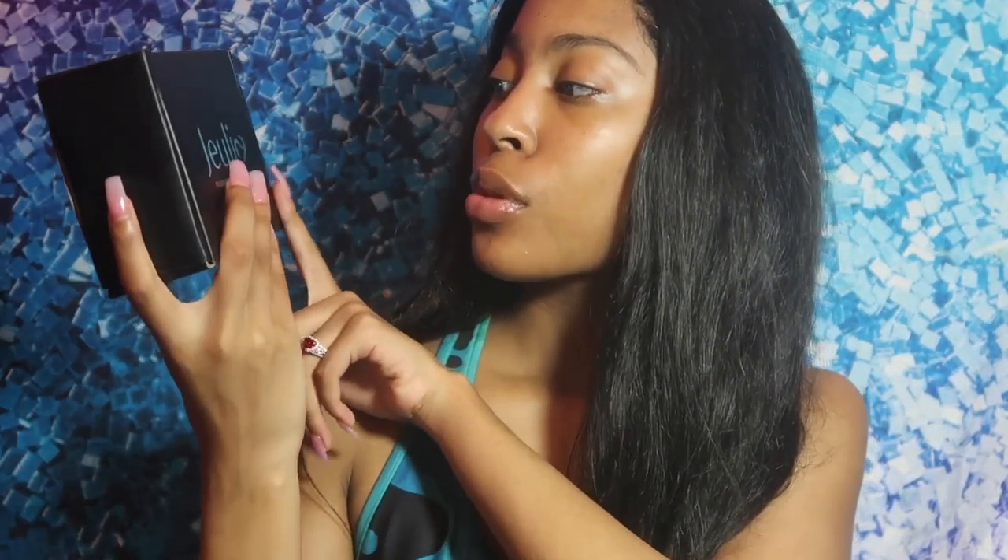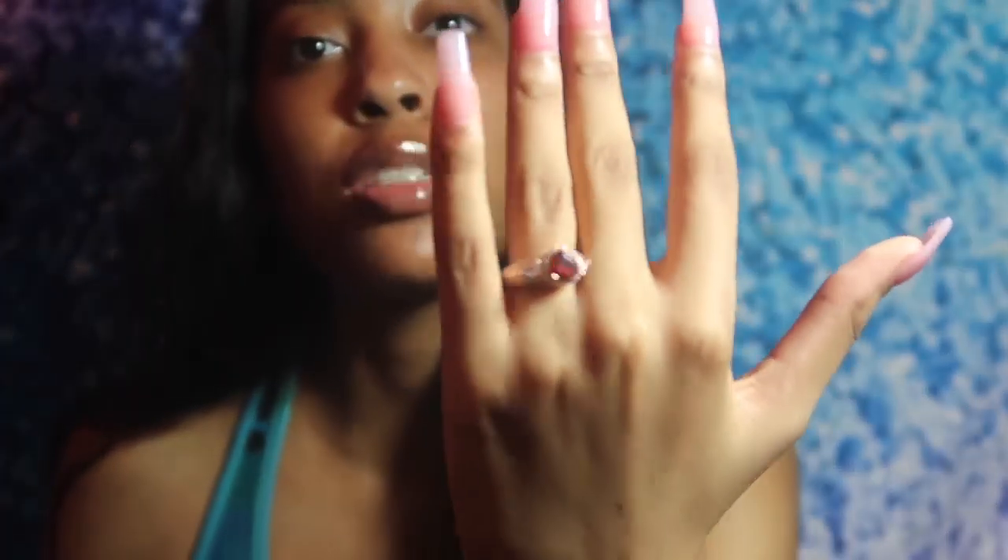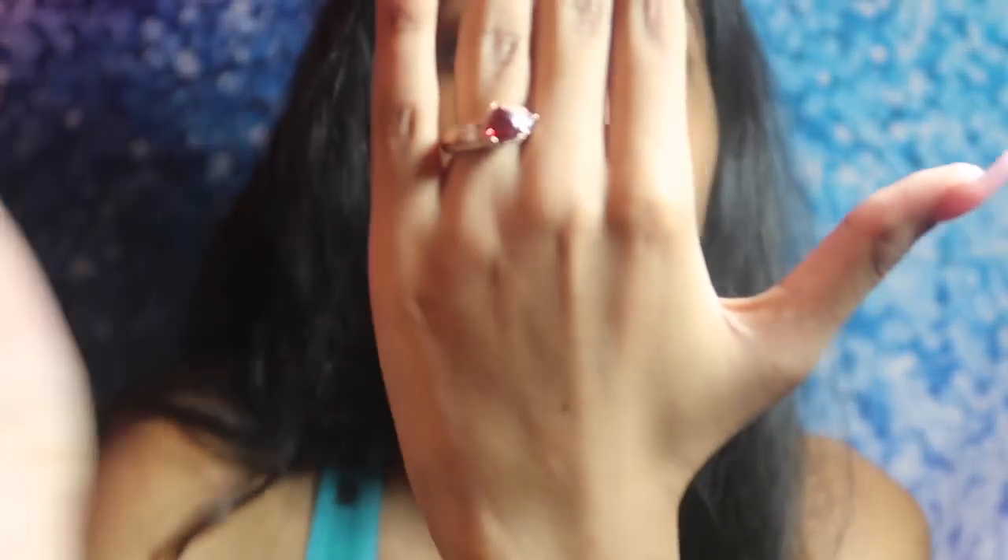Hello guys, this is your mommy and today I'm going to be doing a review on Julio jewelry. Basically they sent me this ring, a really cute ring right here. It's going creaky but they sent me this ring, it's really cute and it has a heart. It is so freaking cute. This is the packaging that it came in and I really love my ring to be honest.